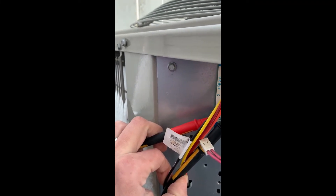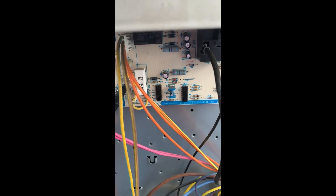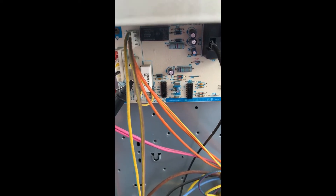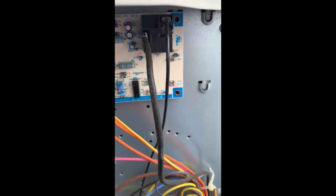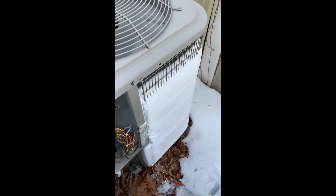There you go — it transferred to defrost. So we know that is working, so more than likely this unit is low on refrigerant and that's what's causing it to freeze up.